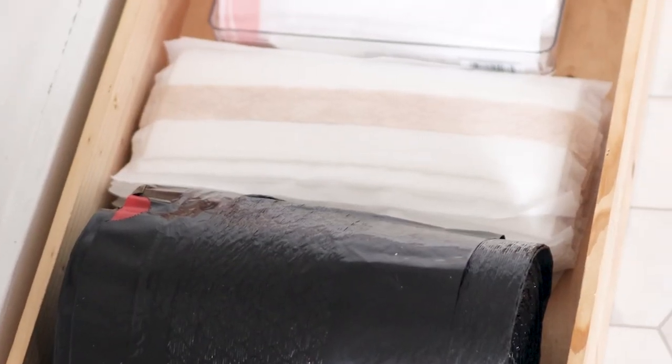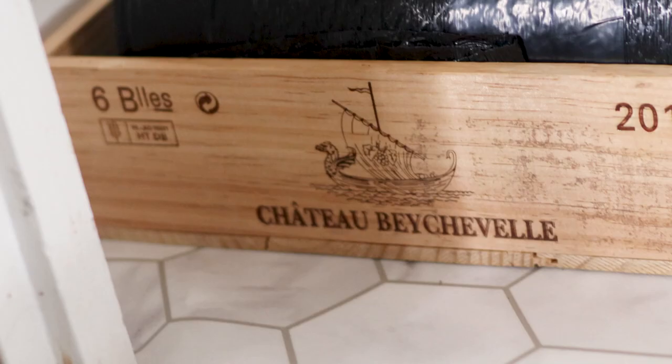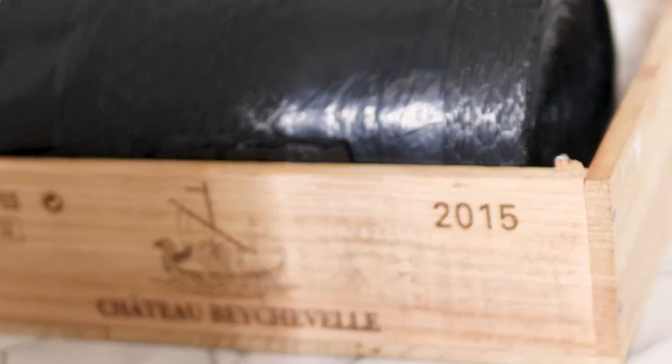I hope you guys enjoyed this video. Please give me a like and subscribe for more. Thank you guys for watching me transform my cluttered pantry into a more organized pantry makeover. I'll see you guys in my next video. Bye!